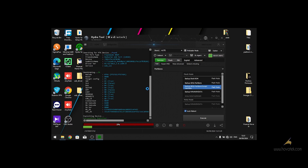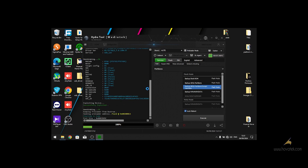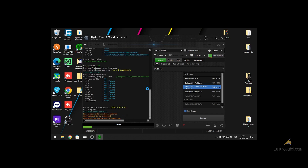My device has been detected and the process is starting already. Wait for it patiently as it will take some time.